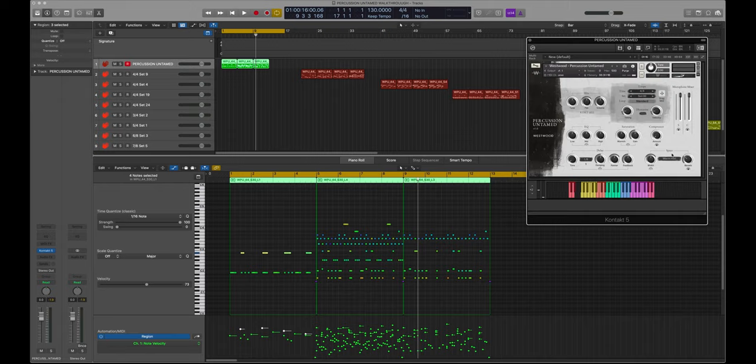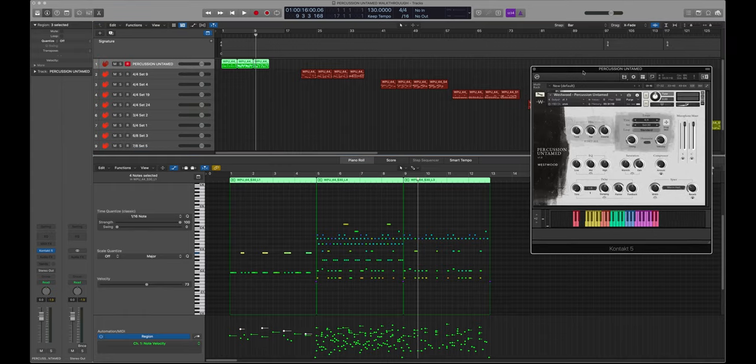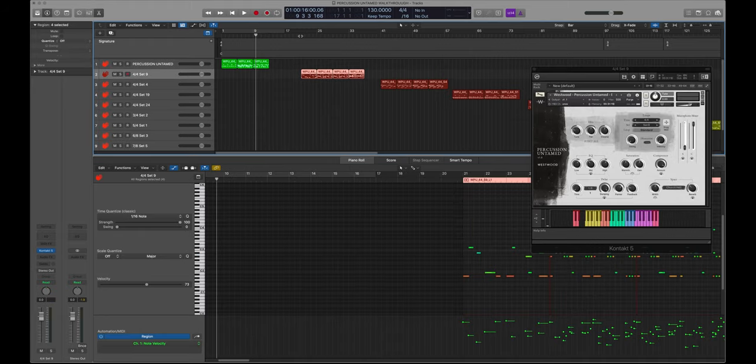You've got the same reverb settings and everything else that's on the other instruments, so you can put them all in the same space. I've pulled out a few sets from the instruments so you can hear some of them on their own. I've already played with some of the EQ, compression, reverb, microphone, and tuning settings, just so you get an idea of the variation that's included. This first one is a 4/4 loop — set 9 — playing from the very basic loop all the way up to the most complex.